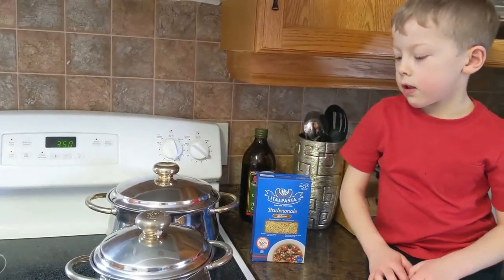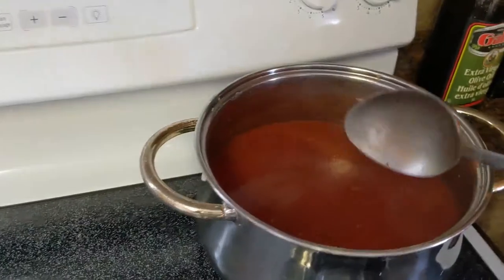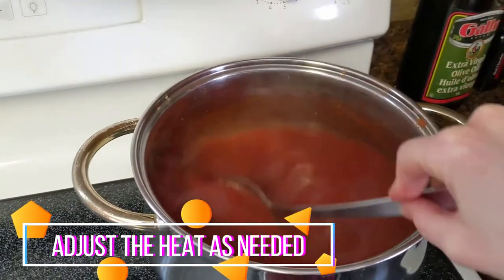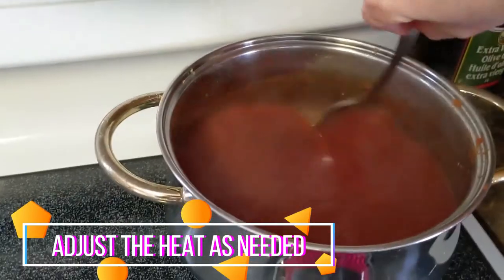Boil the water. Every now and then, stir the tomato soup as it's simmering - just make sure it's not sticking to the bottom.